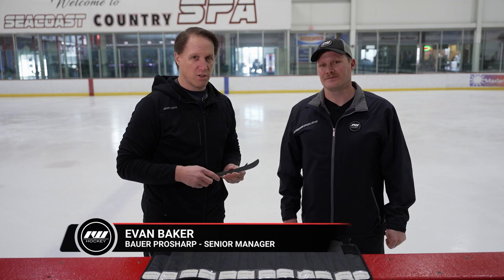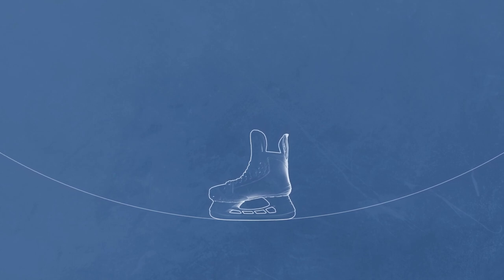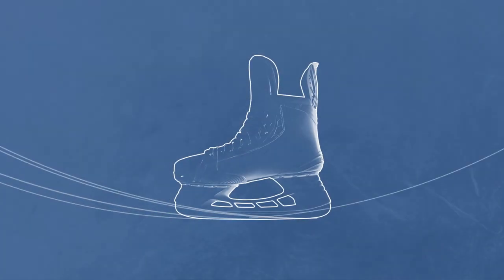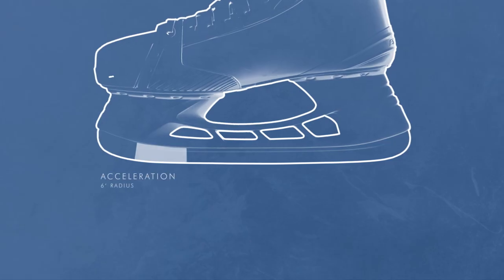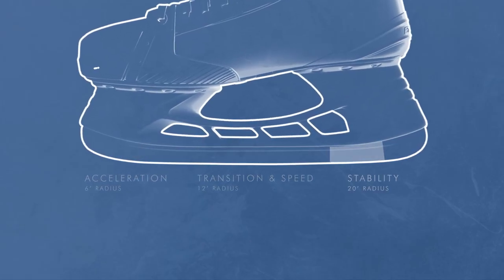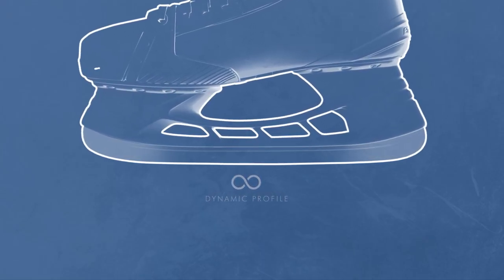So let's start with: what is a profile, a custom profile from Pro Sharp, and how is that different from a stock profile? A profile is essentially the shape of the bottom of your blade. Most of us are familiar with the idea of a single radius profile — for example, a Bauer skate comes with a 10-foot single radius, essentially a circular shape across the bottom of the blade. At Pro Sharp we've taken that to the next level, creating multiple radius zones throughout the length of your steel. The Quad profile has four distinct zones, the Superior has three distinct zones, and the Ellipse is a blend of the two, creating a seamless feel across all the zones.